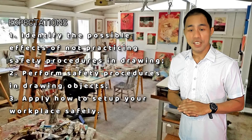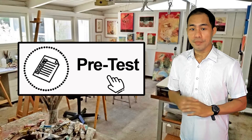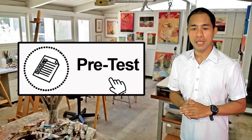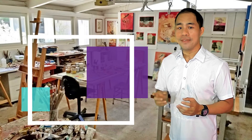Before we proceed, recalling what you have learned from your previous module, answer the pretest at your best. Remember, the pretests are made to test whether you know something about the lesson or not. Just try how much you know. Now listen carefully — drawing is not usually taught as a high-risk occupation.